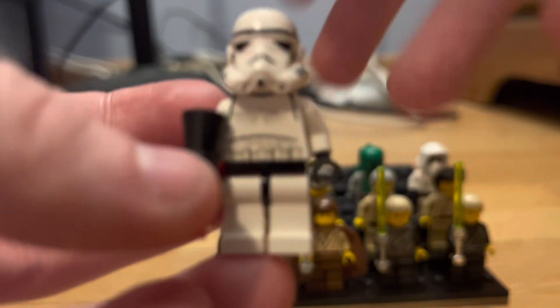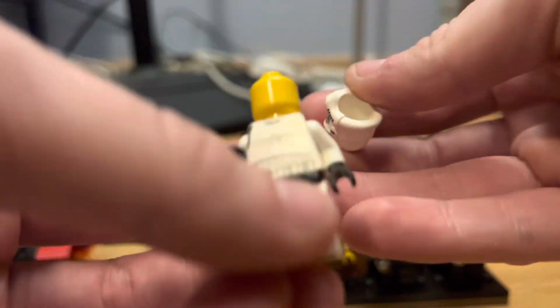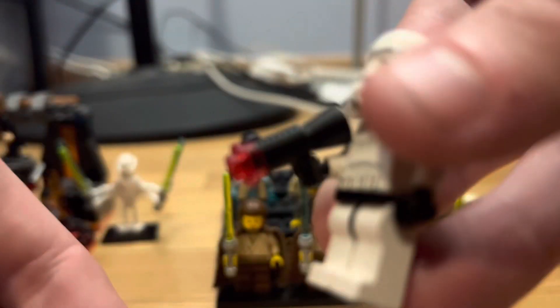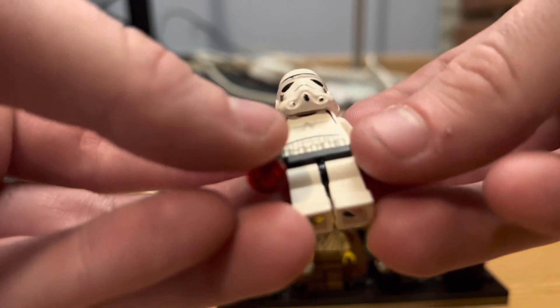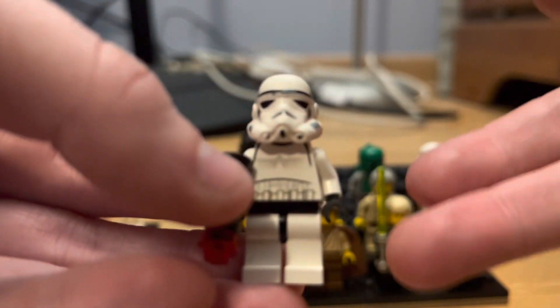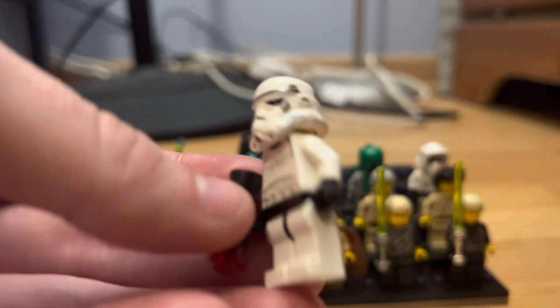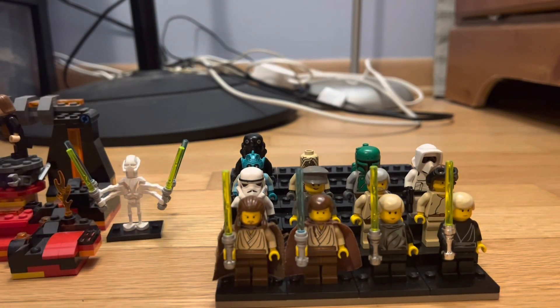We've got this Stormtrooper from 2002 — you may recognize him as Gus from my stop motions. He has an interesting headpiece and the bullhorn gun, which thank god they retired because they sucked. He has the basic stormtrooper print and goes for about $15-$20 now, which I found shocking. He's a great stormtrooper but $15-$20 is crazy.